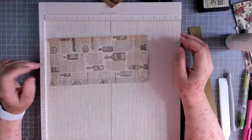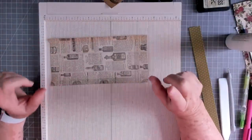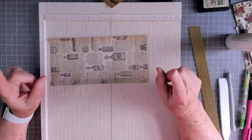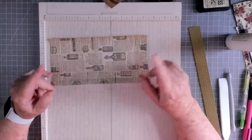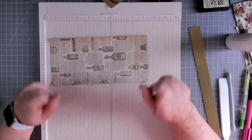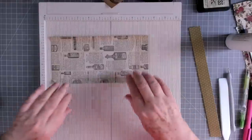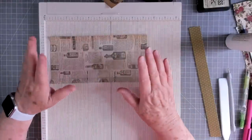Hey guys, this is E with Scrapbooking With Me and we're going to make something a little different today. I saw a little short clip video of this on Instagram — I don't know who did it or how you see those little videos pop up — it went right on through. I have no clue. I'm not doing mine like hers because she didn't give a full tutorial, but we're going to do it anyway — something similar with the same concept.